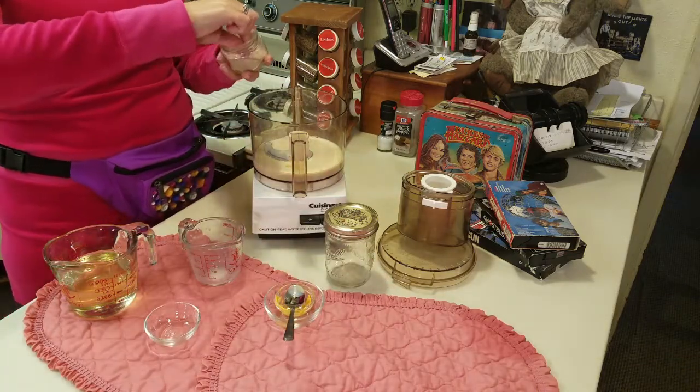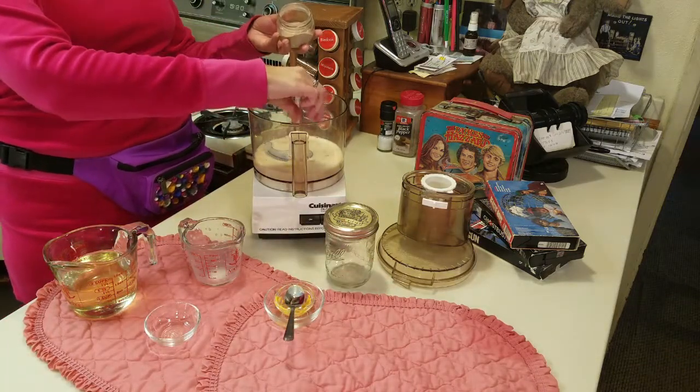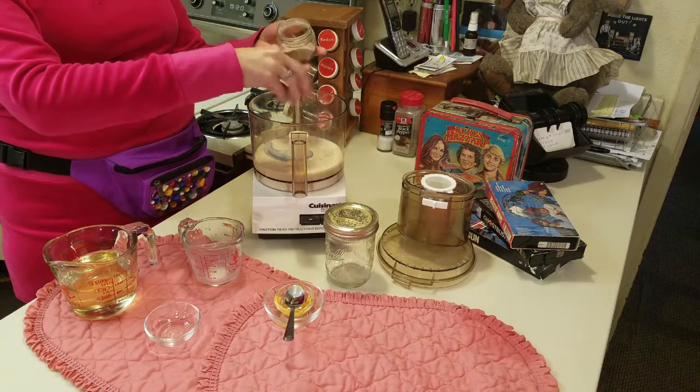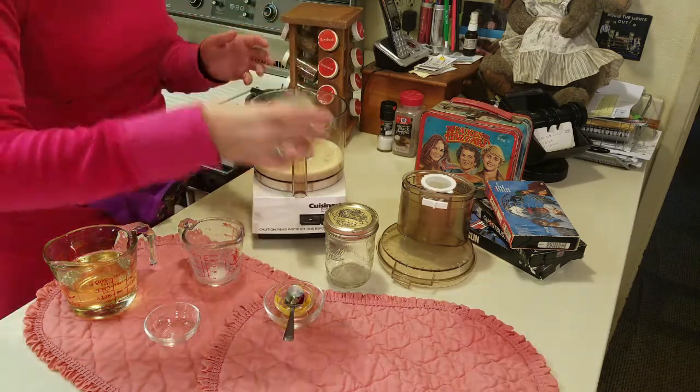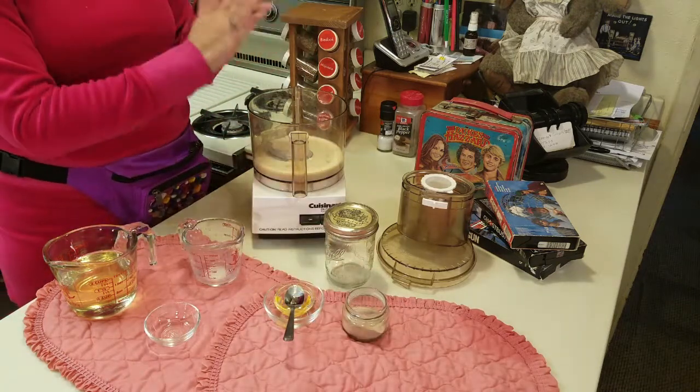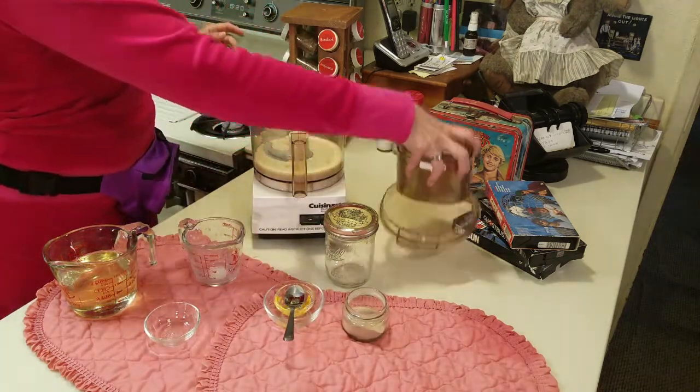Here's the black salt — you add a pinch. Black salt is sulfur, so it smells like egg. I'll put a couple of pinches in there just to give it that eggy quality for the mayonnaise.